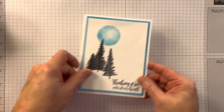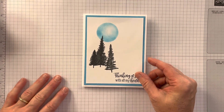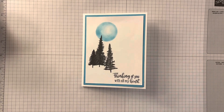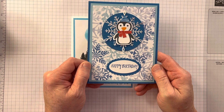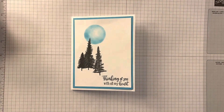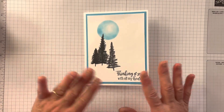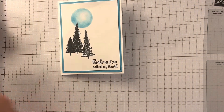Today I always say to my stampers at the end of December we try to do some thinking of you cards or some winter birthdays. So here's a simple winter birthday which I created for a class we're gonna do, and I'll show you how to do that probably next time. And for this one we're gonna do a thinking of you. I don't mind the card but I'm gonna change it up a little bit.